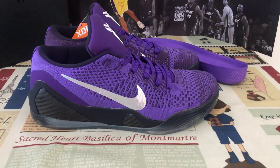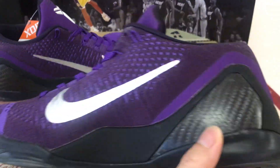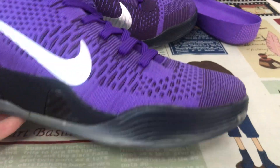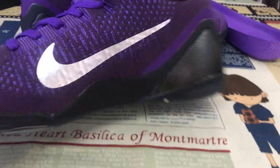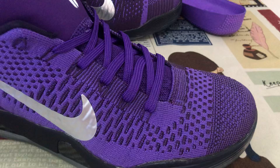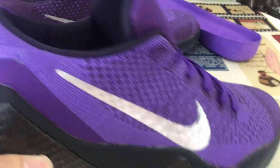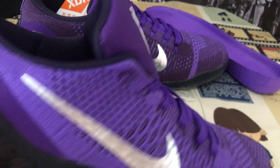Here, let me show you the Copy 9 Elite Moonwalker. The shoe features a purple and black color, all upper made of purple color. The flinted material — both check — is silver color.